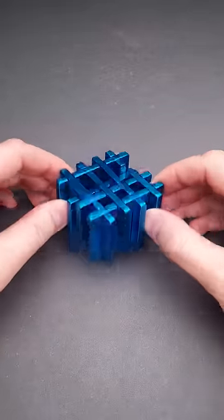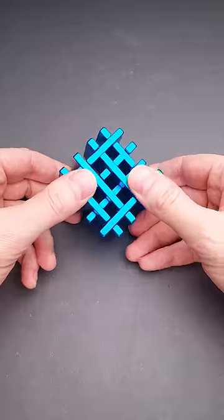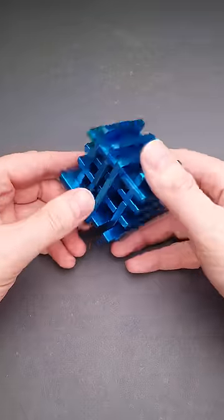This is the lattice puzzle. It has the highest difficulty level, which is 10. And the goal of the puzzle is to take it apart and reassemble it again.